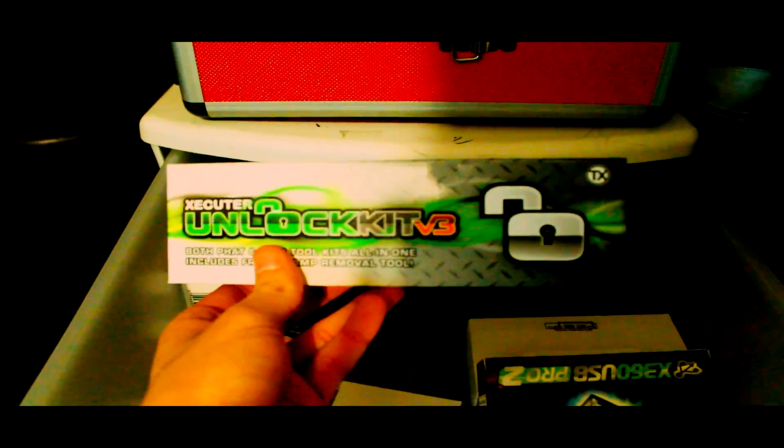Now I'll go over my tools. This little compartment here has a lot of the boxes of stuff I bought. This right here is my unlock kit that I use on all my consoles — it's the Unlock Kit Version 3 by Team Executor. Very nice, I recommend it to a lot of people if you ever want to open up consoles pretty fast.